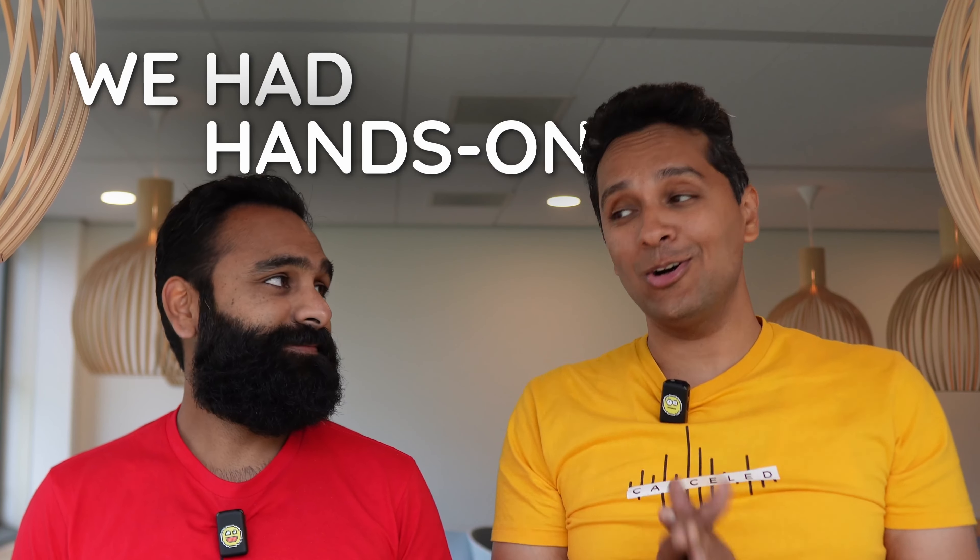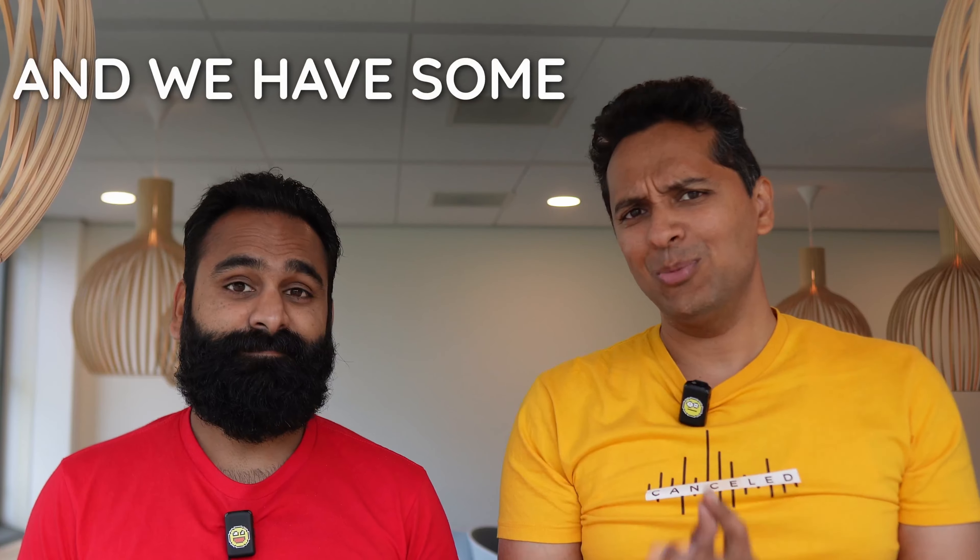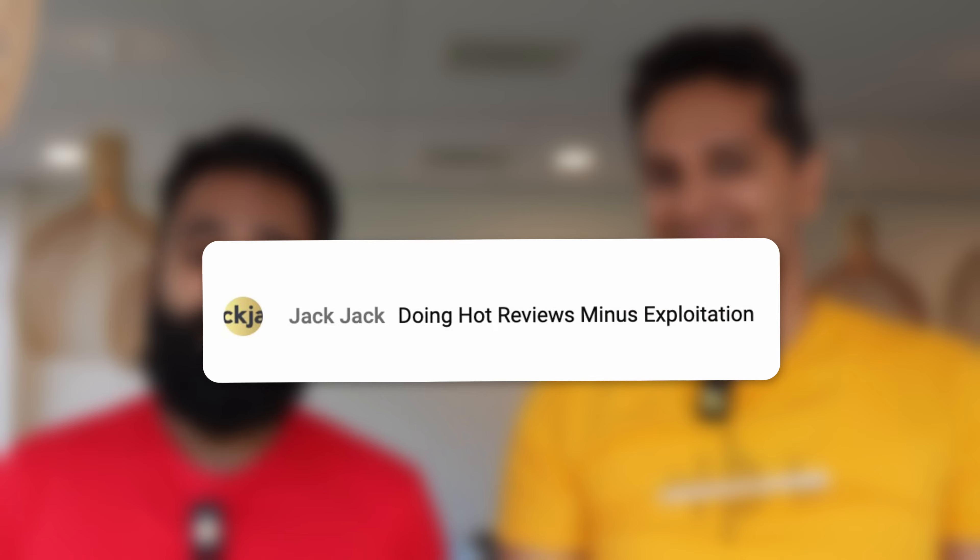All right guys, we had a hands-on with the Galaxy Z Flip 5 and we played around with it and we have some thoughts — good enough for DHRME, doing hot reviews minus exploitation. That's us.